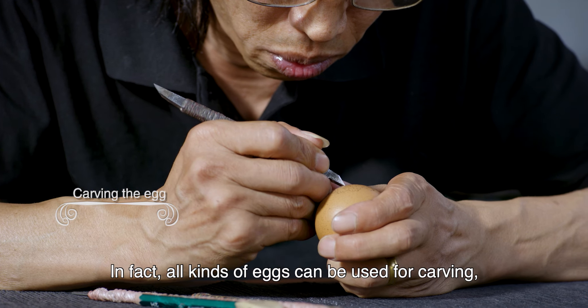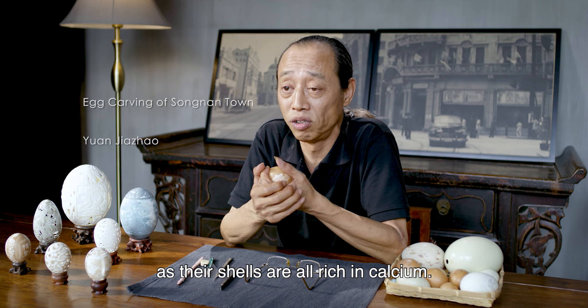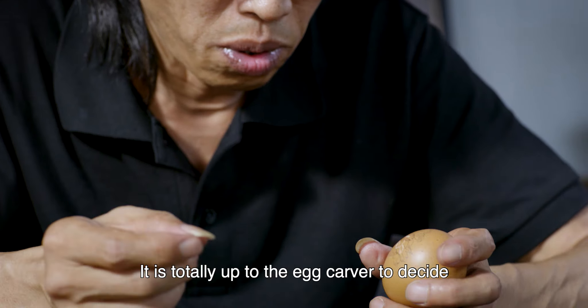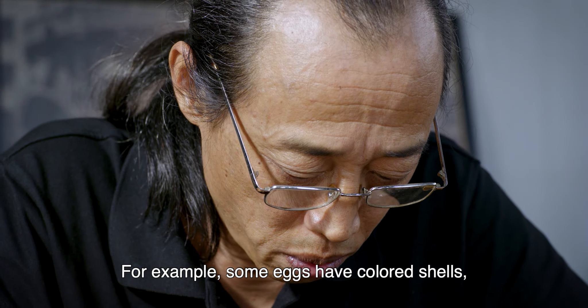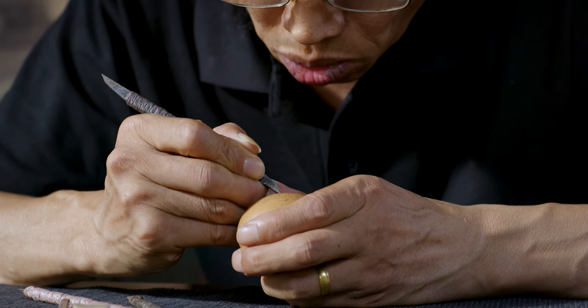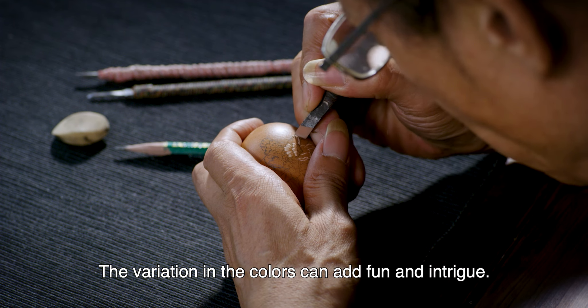In fact, all kinds of eggs can be used for carving, as their shells are all rich in calcium. It is totally up to the egg carver to decide which one is suitable for carving. For example, some eggs have colored shells, so we will use the bas-relief method to carve them. The variation in the colors can add fun and intrigue.